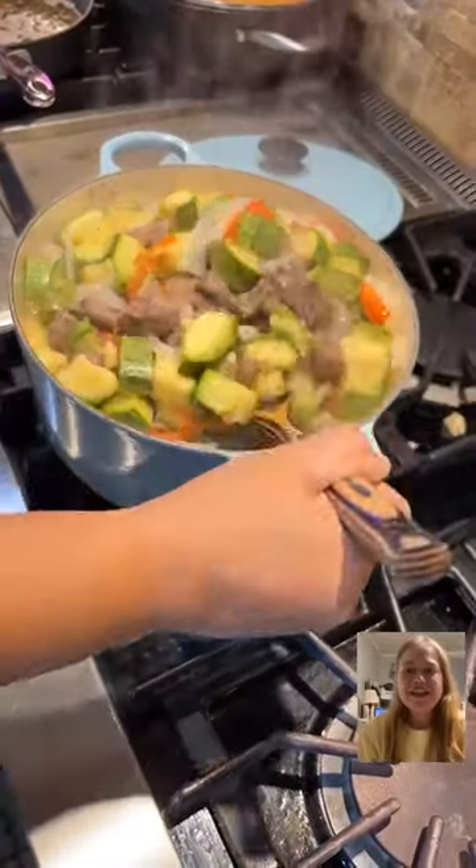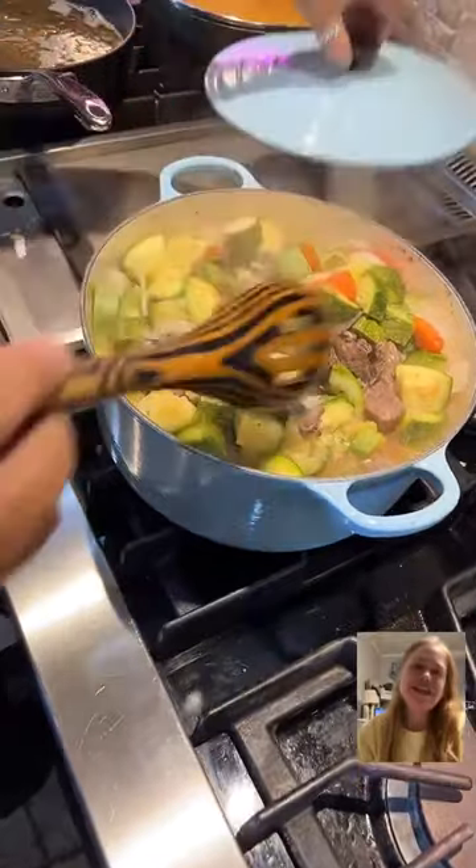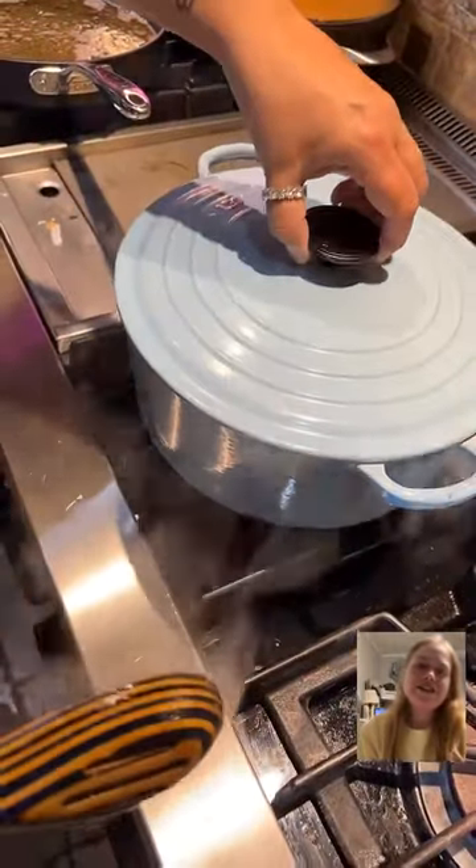Right now she is making a stew. It has beef, zucchini, onion, salt, and pepper.